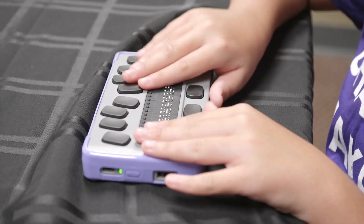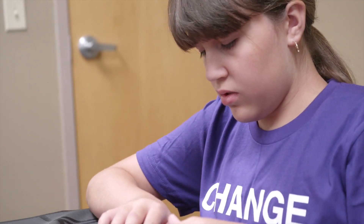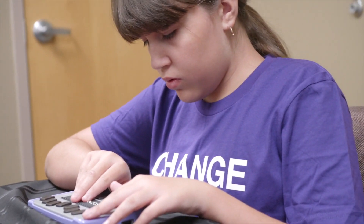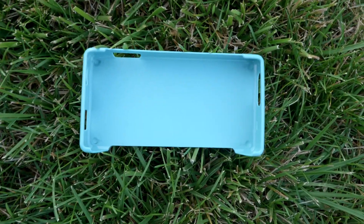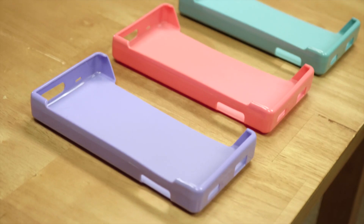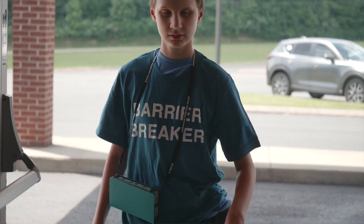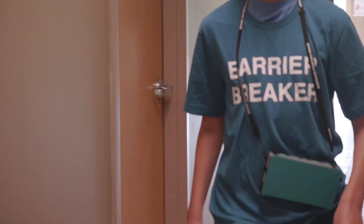The Chameleon will come with three different color cases that a student can put on to customize it based on their taste and how they feel. It will have a teal case, a pomegranate case, and a purple case. In addition to the different color cases, there will be an actual carrying case with a strap so that the student can wear the device on their body if they choose.